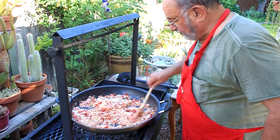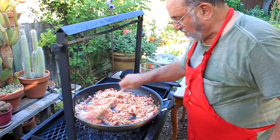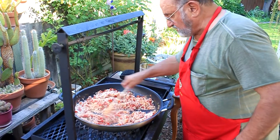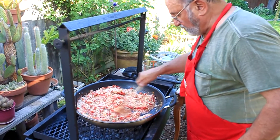You mix all of this in and coat the rice. You see how the rice soaks up the juice? You want all the rice to be coated with the flavor.